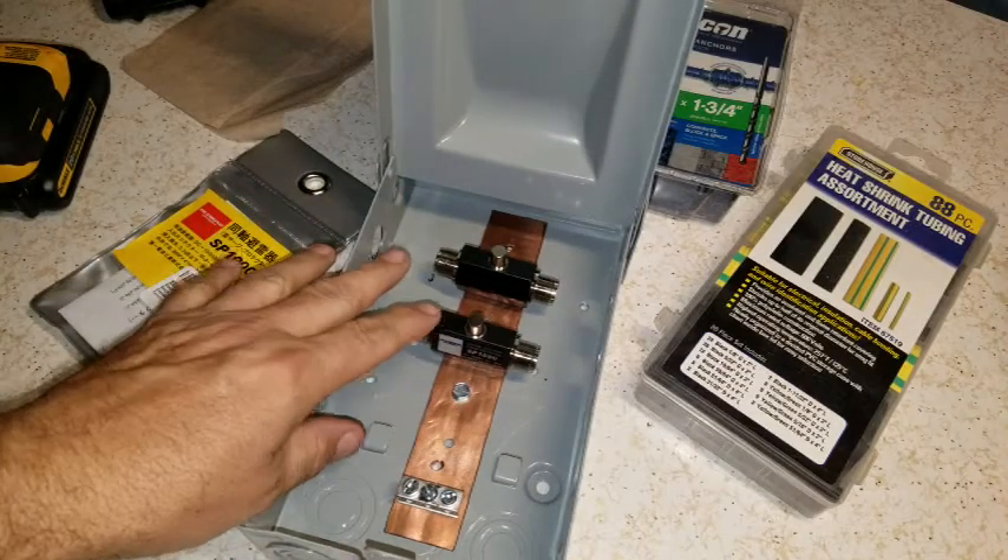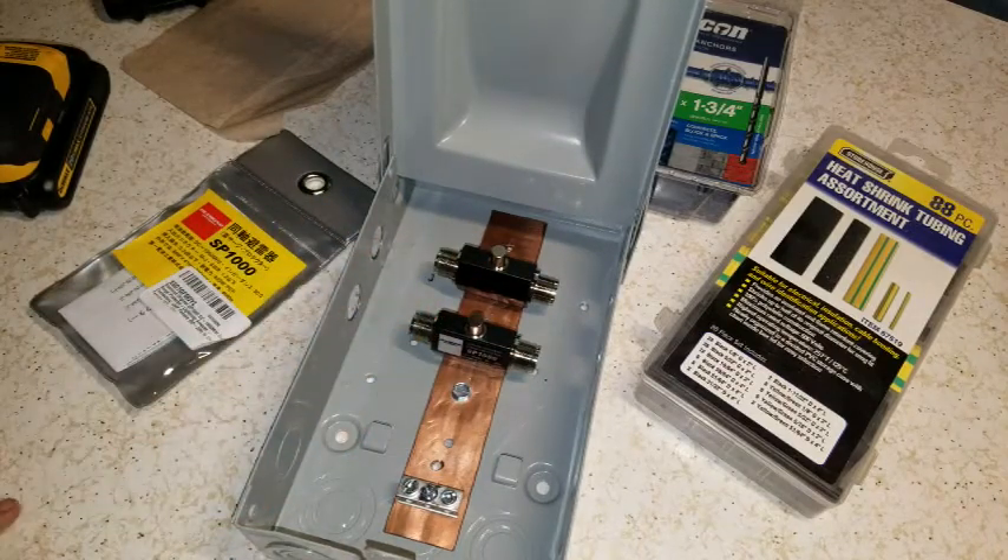I'm not going to do the coax today. That's an LMR 400. I hate to cut that because it's quality coax. I don't know where my big soldering gun is, so I can't do it right. It's hard to solder that coax — the braid and stuff. So I'm going to wait till I find that and I'll do a video on cutting and terminating it. I've messed up a lot of coax in my life.